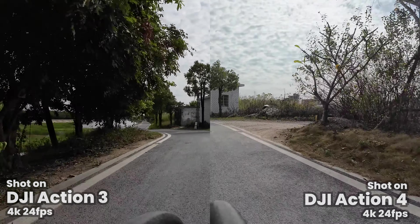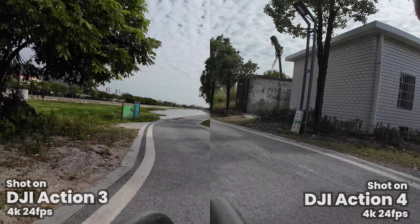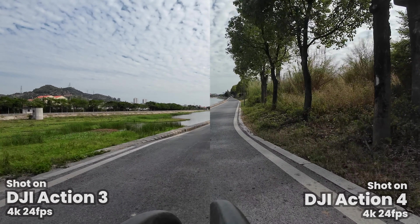Now we're going to do some head-to-head comparisons. I'll show you some comparisons that I shot earlier in the week, and you can look for yourself what you think of them.